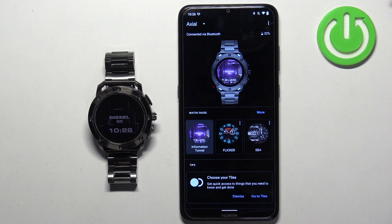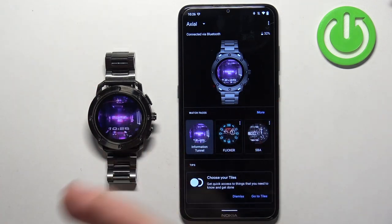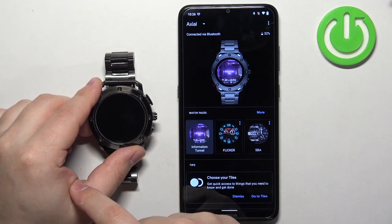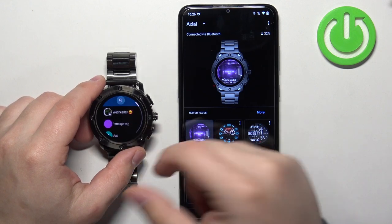Now let's go to the watch and open the screen we want to capture. For example, we can open the menu, open the contacts app, and let's say I want to take a screenshot of this page.